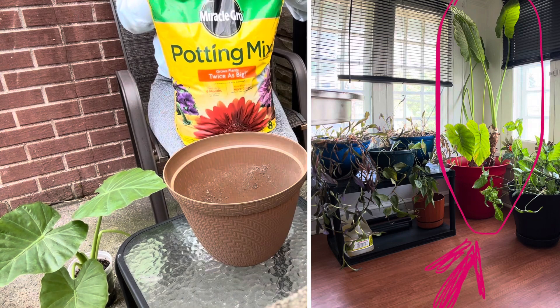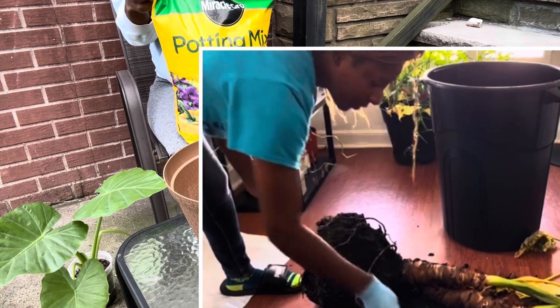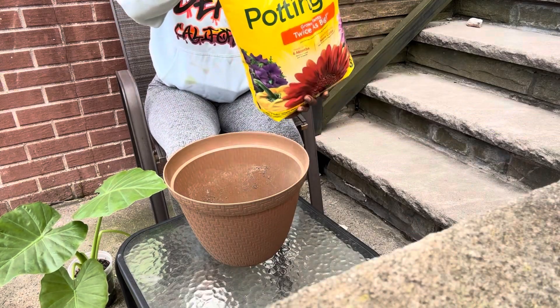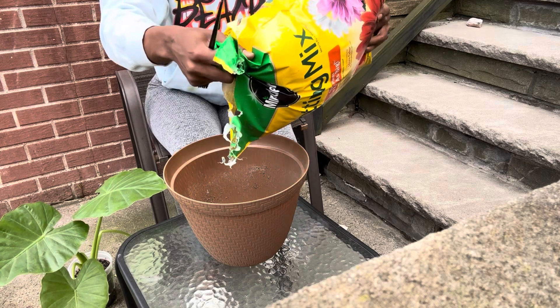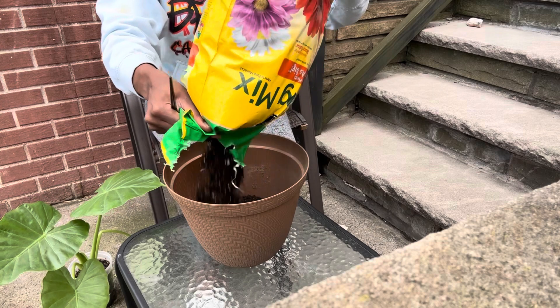This is what the plant used to look like — it was growing on the side of my original elephant ear, so I just took it and potted it in this small container. Yeah, it's time for it to get a new home; it's been growing really big and strong.